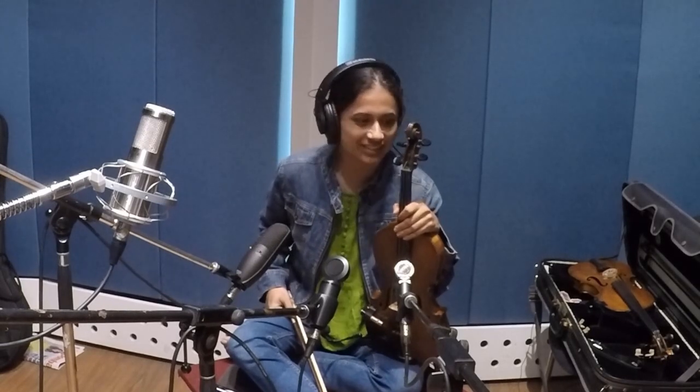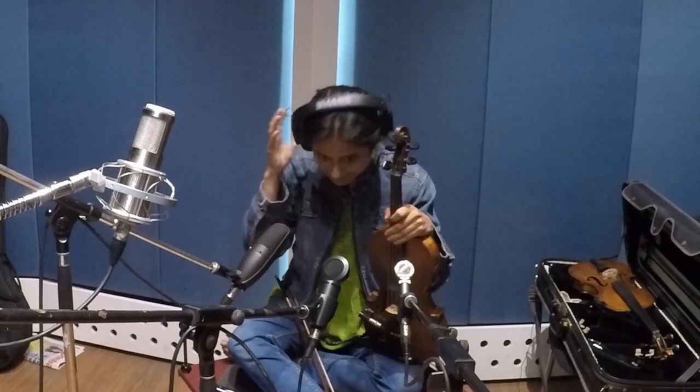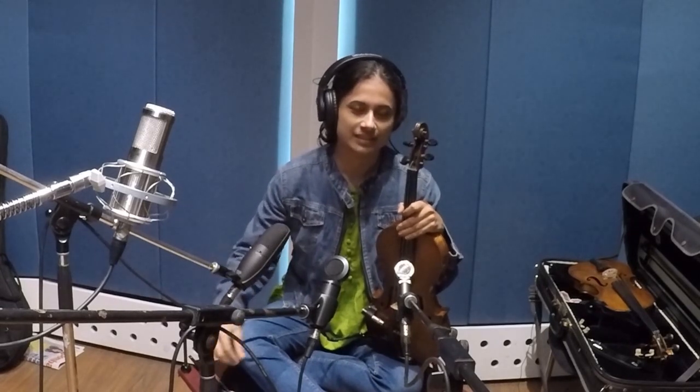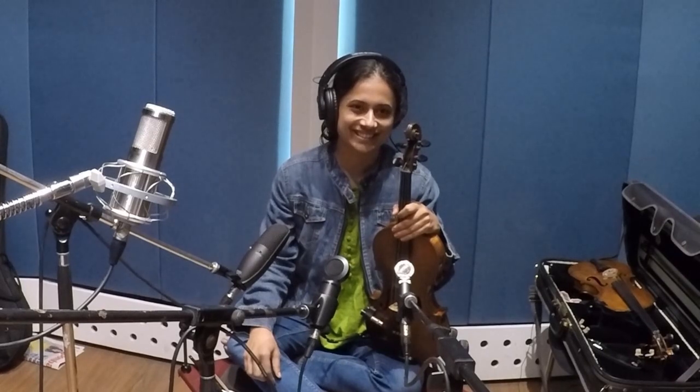Today we have with us Miss Shruti Bhave. Hi Shruti, how are you? I want to have a little conversation about the instrument. Tell us about the violin — what kinds of woods are they made from, how does the sound change from a viola to a violin, how is a viola made differently, what kind of strings are you using, and what is the gauge of the strings?